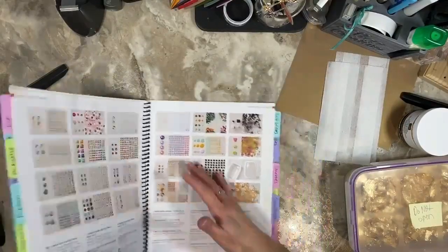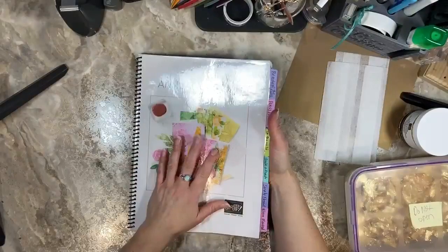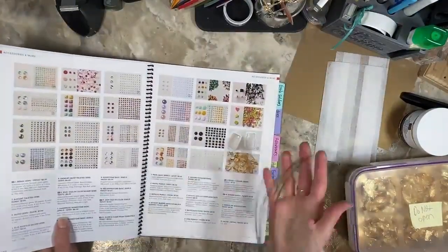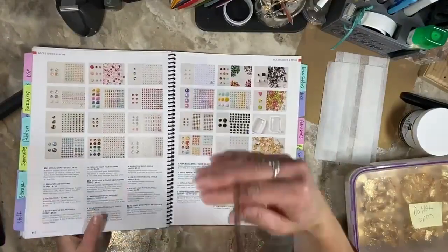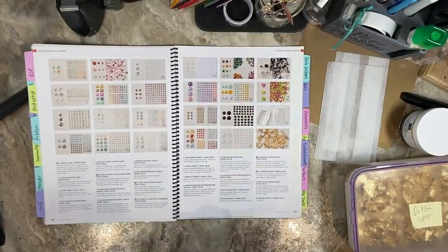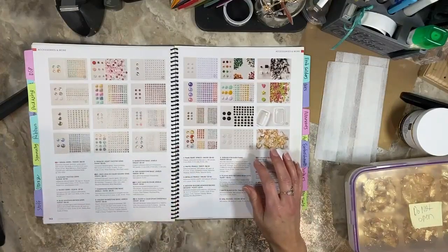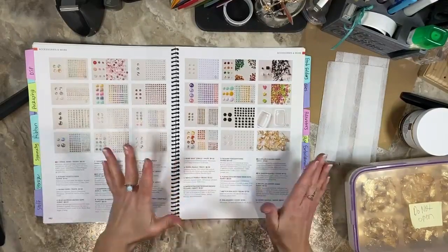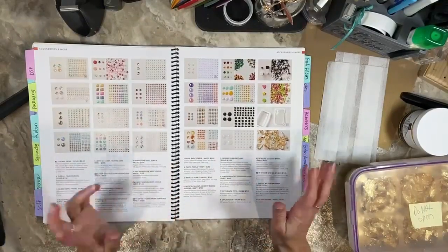I'm in the current annual catalog, which is retiring soon. But the reason I wanted to share this is because the gilded leafing is actually carrying over to the new annual catalog. So I thought this would be a great time in case somebody is deciding to buy it.